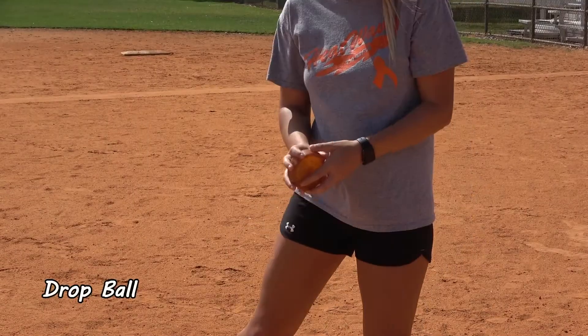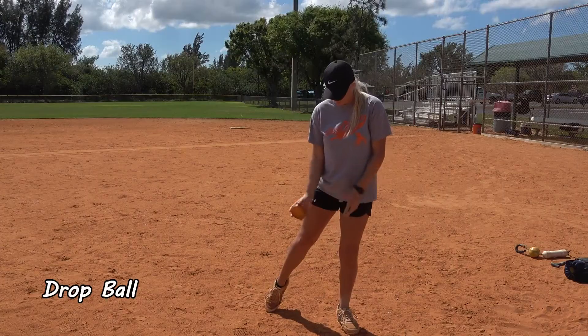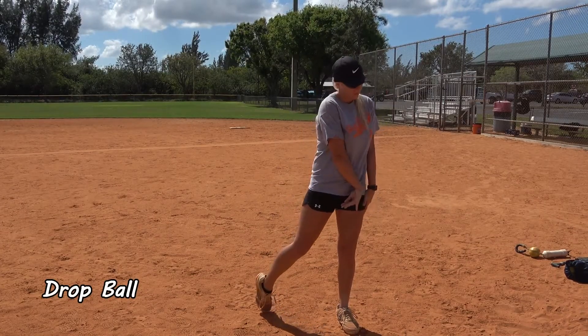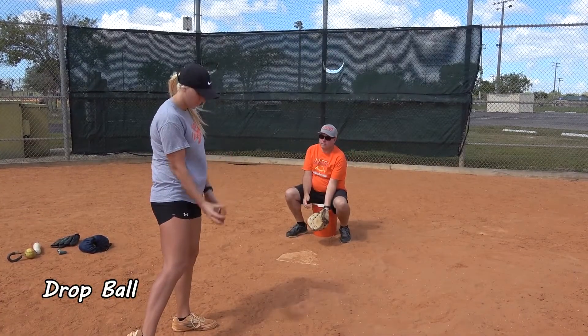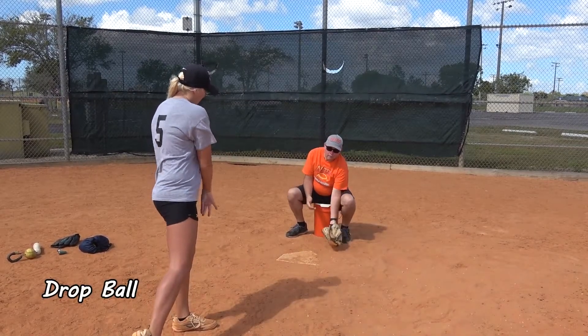On the drop ball, her hands are in a very similar position to the rise ball. She is gripping the spinner with her fingertips underneath and her thumb is on the top of the spinner. As she snaps her wrist over the top, putting a downward spin on the spinner as it goes to the catcher.